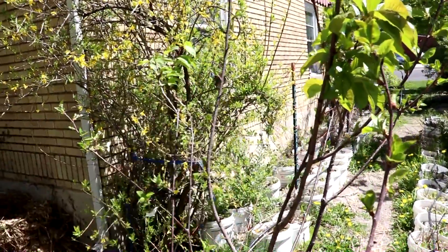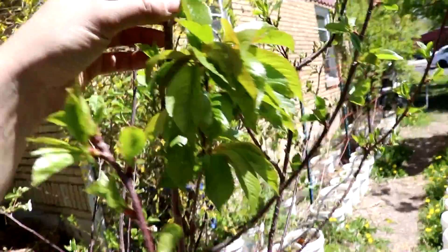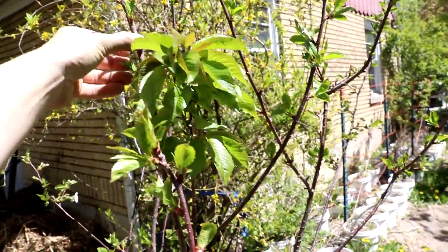Alright everyone, welcome back to Cody's Lab. It's about time I do an update on these franken trees that I grafted together last year. So, here we go.